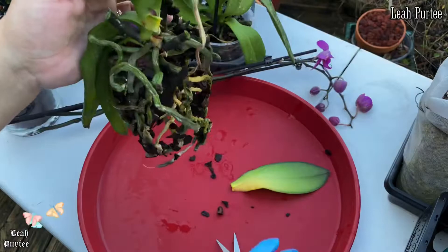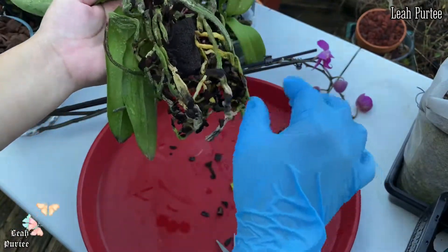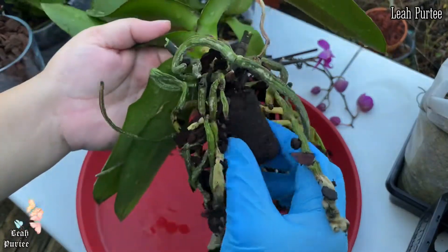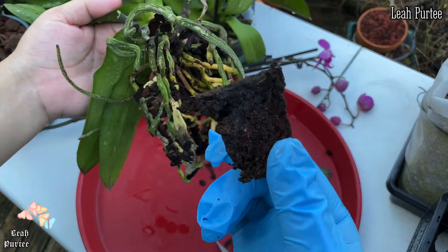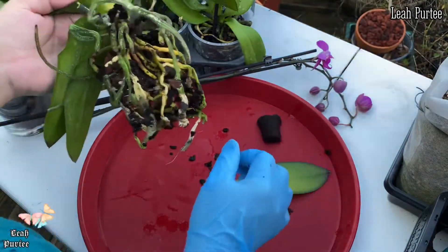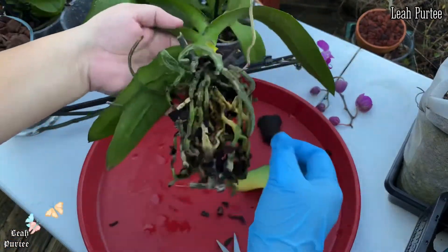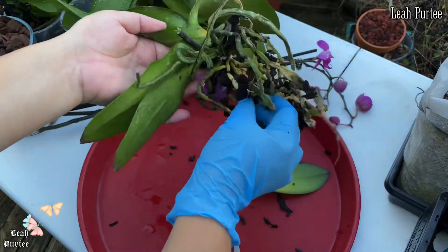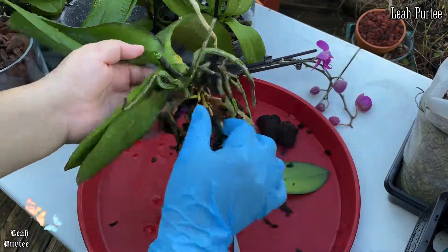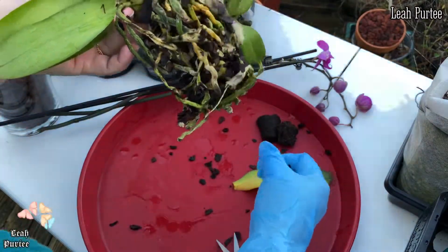I'm going to trim off this damaged leaf and remove the old media. This is the plug they used when the orchid was just a baby — it's compressed coco coir, also called coco peat. It's really just the same thing; everything comes from coconut. I can see some roots that are not good anymore.